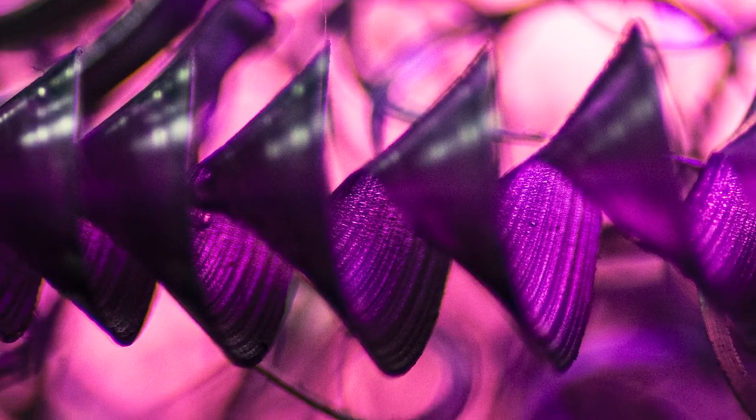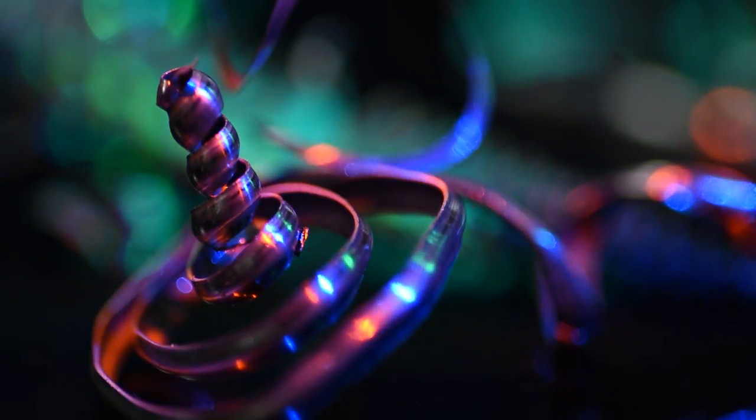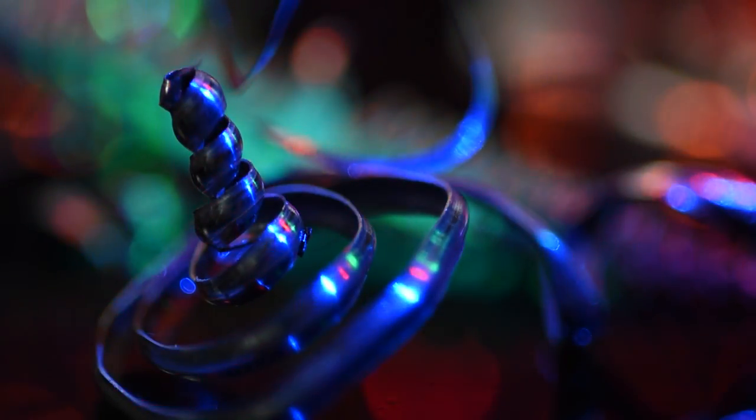Finding a subject like this is really useful for exploring your own creativity. Usually we think of a single technique we'd like to try and go out to accomplish that. Finding a subject that requires a lot of exploration and experimentation can really open your mind to different techniques and possibilities — things like adding lots of colour, changing out your lighting, moving everything around and keeping everything fluid.